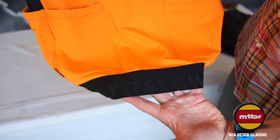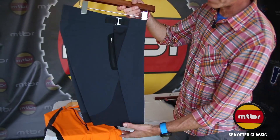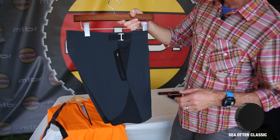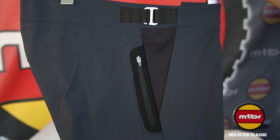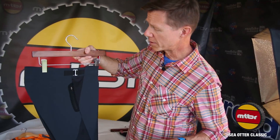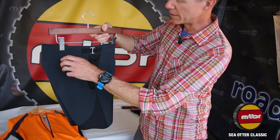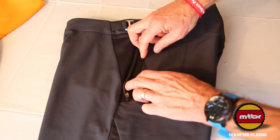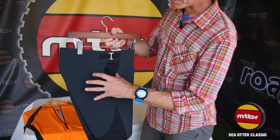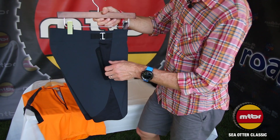Next we have our ventilated outer short. Very excited about this. It features the Scholler soft shell fabric that we've become known for. We've opened this short up quite a bit with a lot of mesh added into the product for breathability. Some laser cut breathability in the seat area. Laser cut and bonded pockets in a nice side position right on the side of the seat, so none of the interference with your saddle.